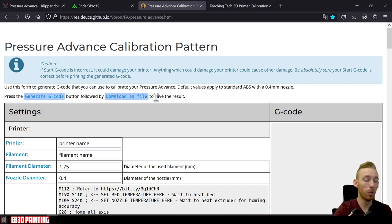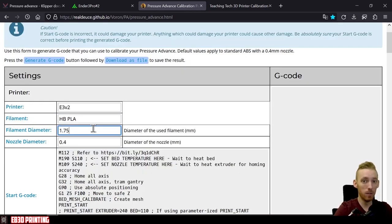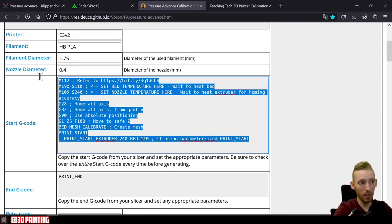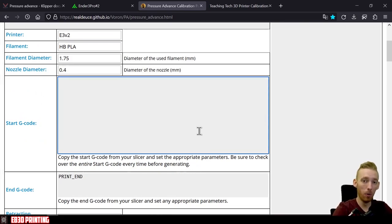Here's how to set up the pressure advance web page generator. Enter your printer name (e.g., E3V2), filament name (e.g., HB PLA), filament diameter, and nozzle diameter. For the start G-code section, delete the existing content and paste in the start G-code from your slicer. Then set the bed temperature — I use 60°C for PLA — and extruder temperature, such as 205°C for PLA.